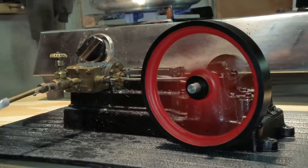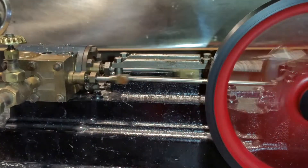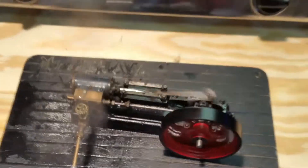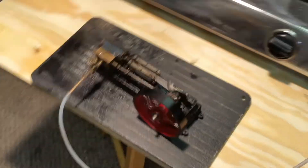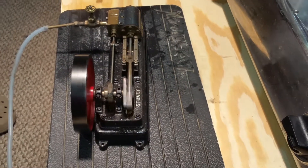I always admired Stewart steam engines. They manufacture them in England — the castings they do. I think you can buy them machined or unmachined. Just wanted to take a break again from the lathe and show you some of the other things that I do. Have a good evening. Thanks for watching.